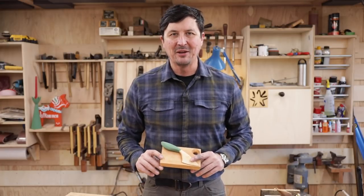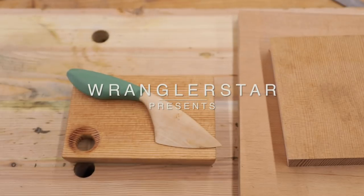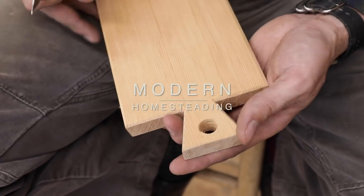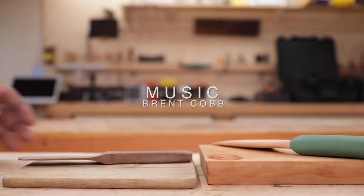Welcome back to the shop. Today we're going to be making the famous Swedish breadboard. Fasten your seatbelts for an exciting video.